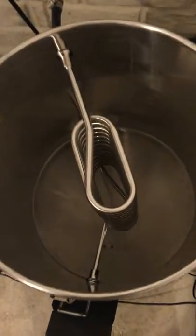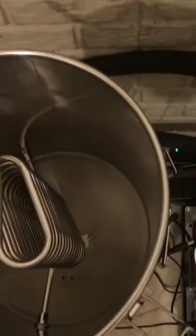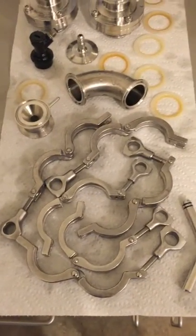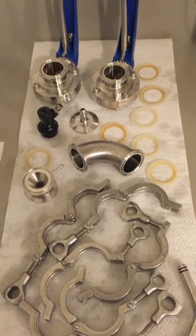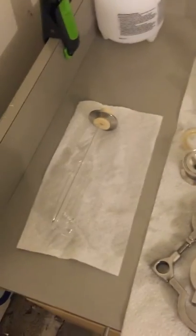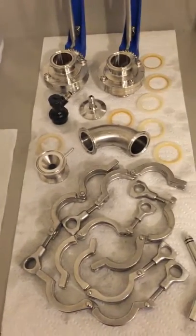I've cleaned everything up — the fermenter is all cleaned out, nice and shiny. A little bit of PBW and just a little elbow grease. I've also broken down all the parts, rinsed them out, soaked them in PBW, and they're ready to go for next time. It won't be long now before we're drinking.